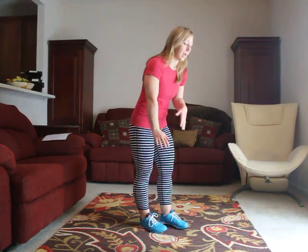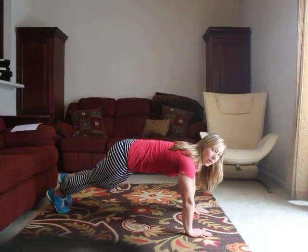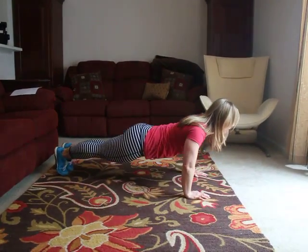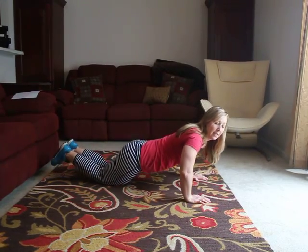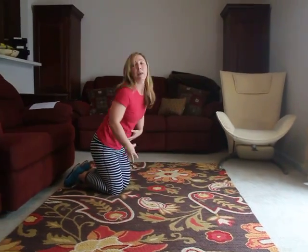Ideally we want to be able to do push-ups from our toes, but most importantly we want to get our chest as close to the ground as possible, then right back up. If that's too difficult, just drop to your knees, get the chest all the way down, and then push right back up. Key points are to keep that core nice and tight, squeeze your glutes, and keep everything really turned on.